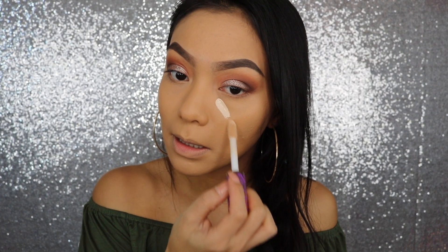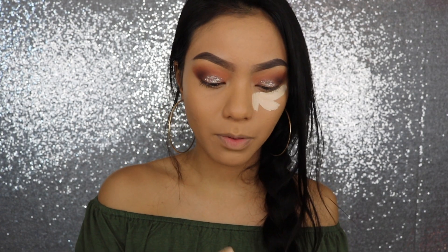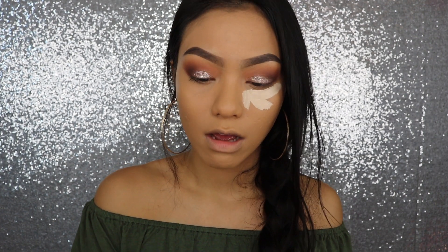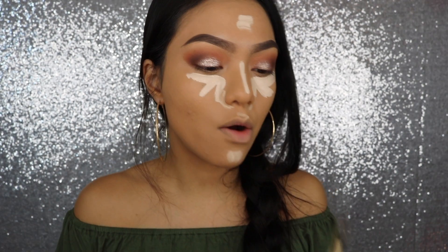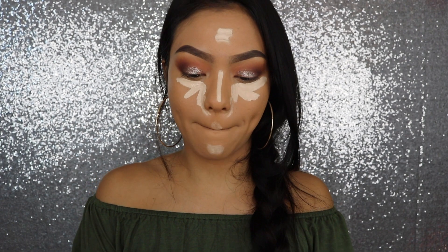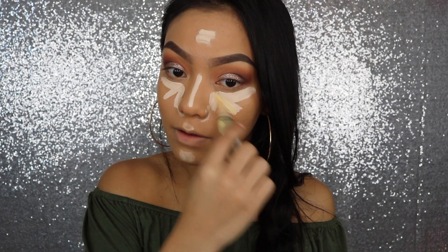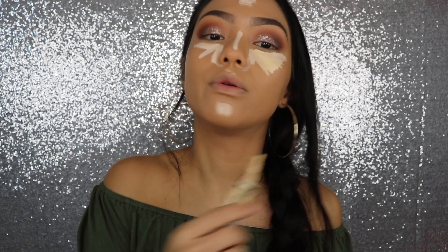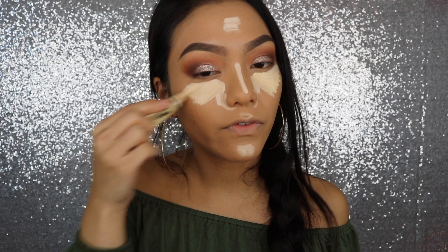So I'm just going to be taking this one. Oh my gosh, I might've put too much — it feels super full coverage. Now I'm going to mix in the light yellow corrector. This is the Pro Conceal Concealer by LA Girl, just to give that yellow tone back in so it's not stark white on my face.